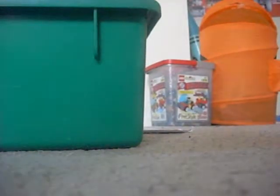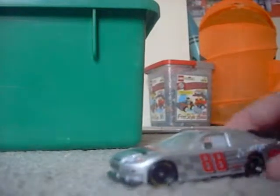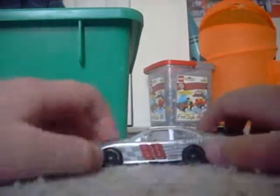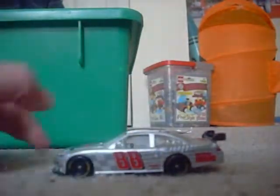Hey, this is JJ NASCAR. Yesterday, now the thunderstorm is gone. Like I said, yesterday I did the diecast review — I did a diecast review on Jeff Gordon and the Dale Jr. 2010 National Guard car.